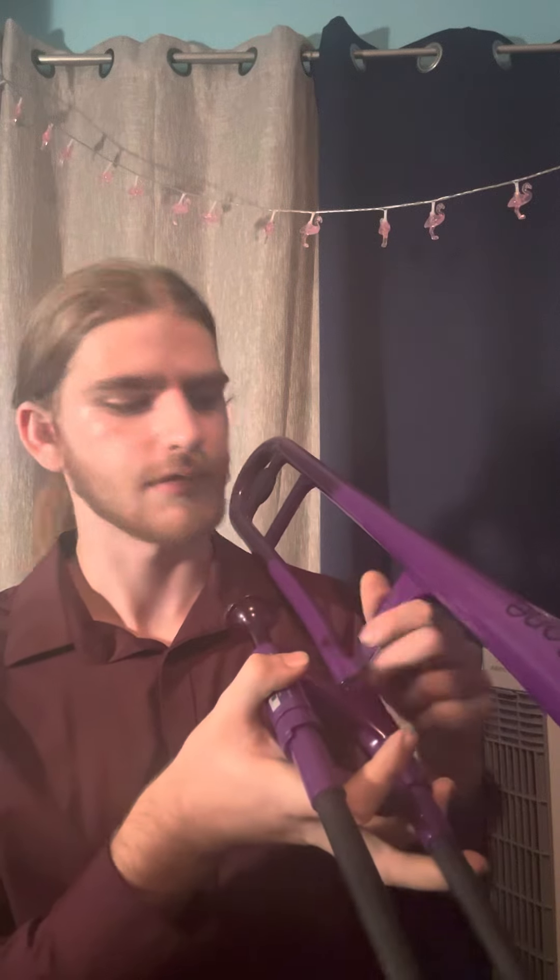With our left hand, we're going to use our peace sign fingers and our thumb to grab onto this little bar here.